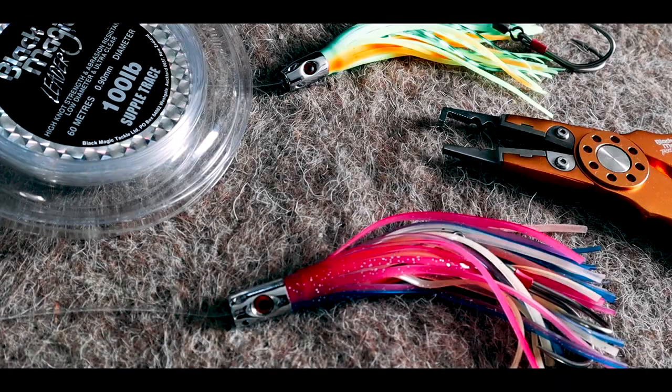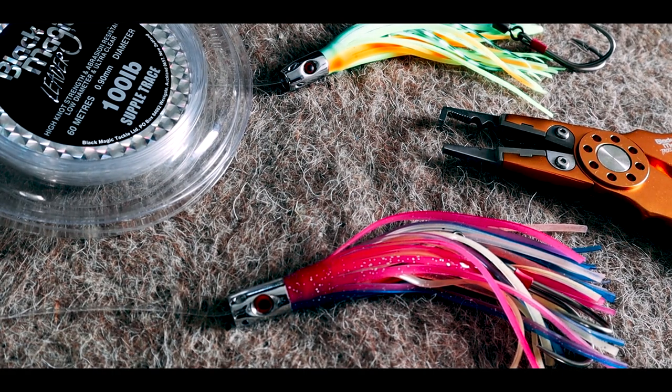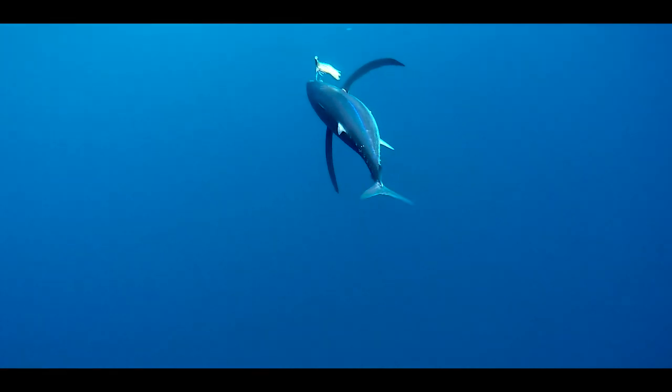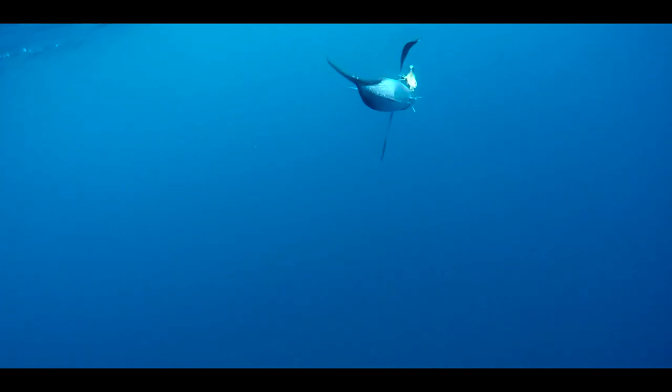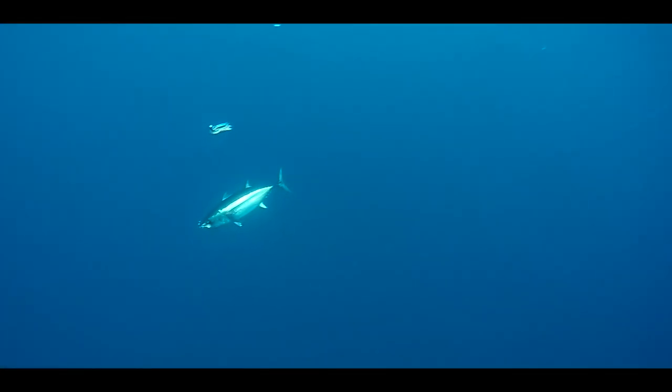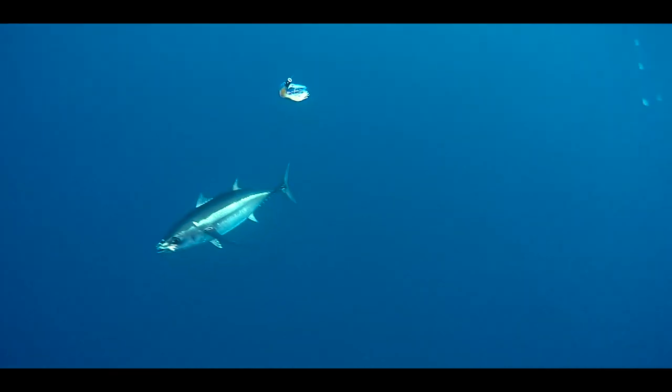We're running seven lures, so predominantly I'll run four Black Magic pilchard Jet Sets, then a purple, a Lumo, and maybe a mackerel color — the bright green-yellow. If they keep hitting the pilchards we'll change the others out. The way I look at it is we're trying to mimic a school of the same-colored bait fish. If you're running a bunch of different colored lures you're not really mimicking a school of bait fish. I don't know if this is right or wrong, but having a couple of different lures in there maybe covers our bases — and this has worked really well for us.